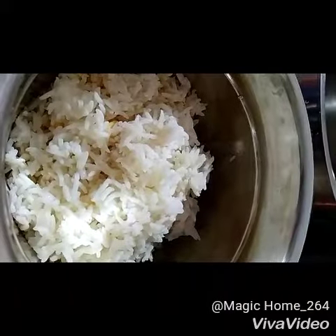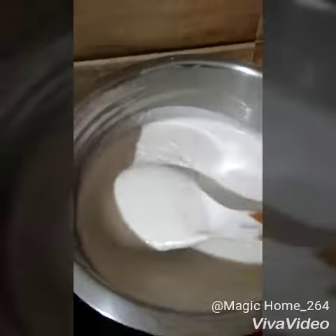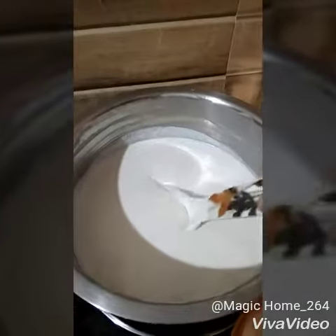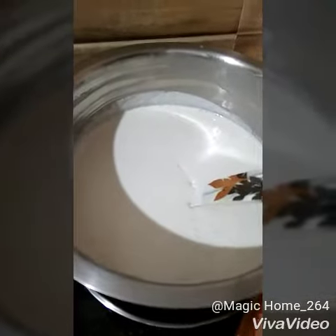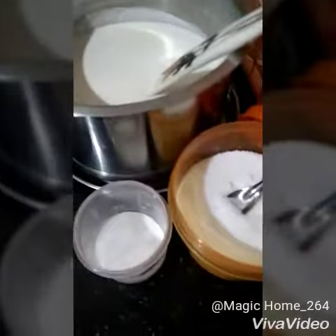You can see that I started blending the dosa batter along with the cooked rice. My dosa batter is now ready to this consistency. It will be resting for fermentation overnight, and tomorrow morning the batter will be ready for preparation of dosas.